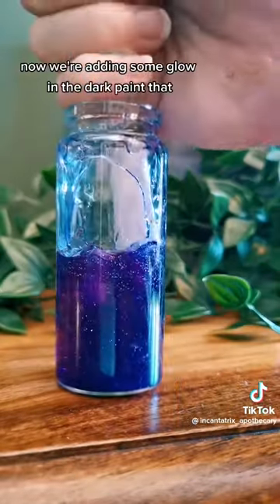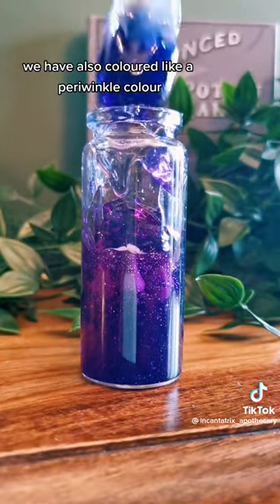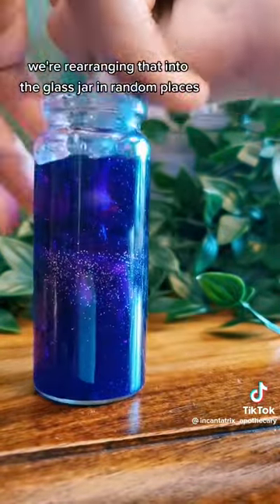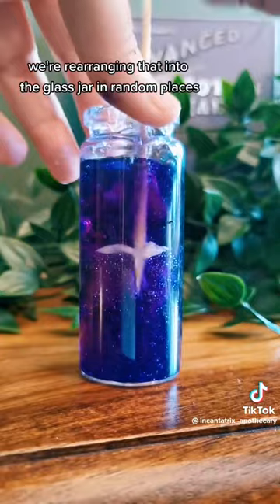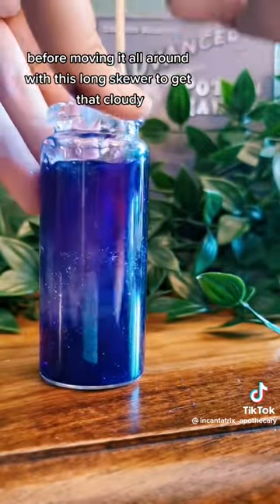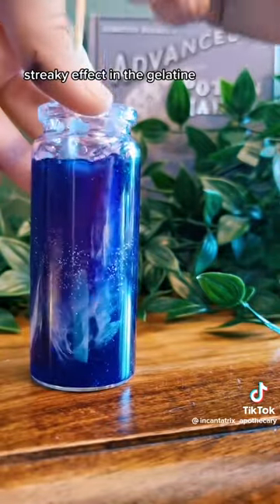Now we're adding some glow-in-the-dark paint that we have also coloured a periwinkle colour, so it fits in with the purple. You're arranging that into the glass jar in random places before moving it all around with a long skewer to get that cloudy, streaky effect in the gelatin.